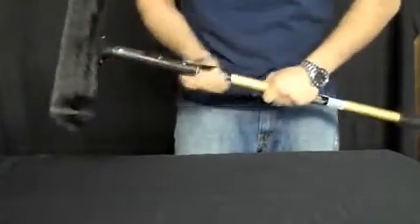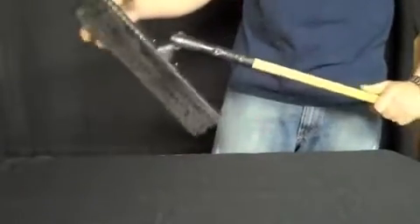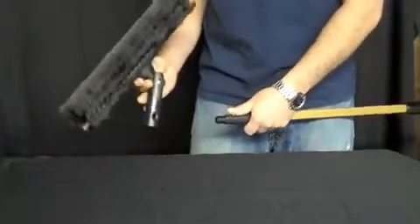It locks right into place. So when you have this extended way up and you're cleaning all those cobwebs out and cleaning those window sills and all that, it's not going to come off your pole. You have to bring it down and unlock it. It's a great new feature.